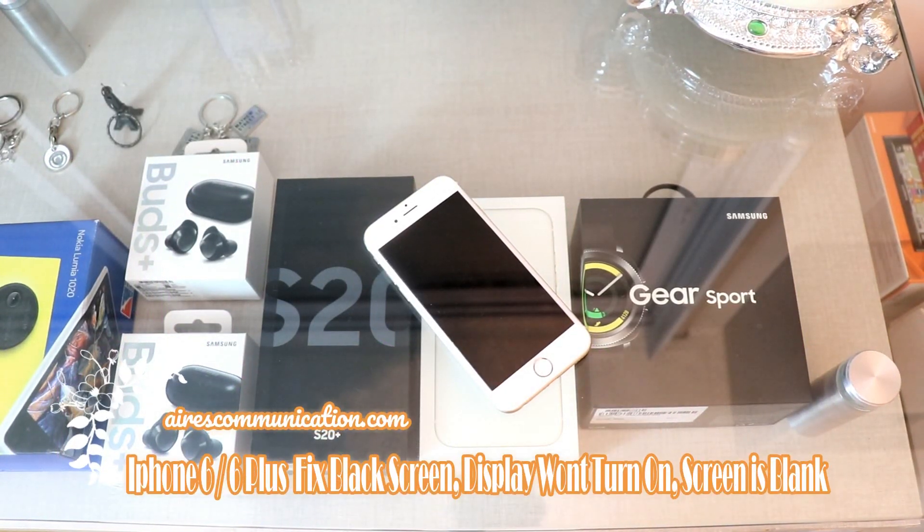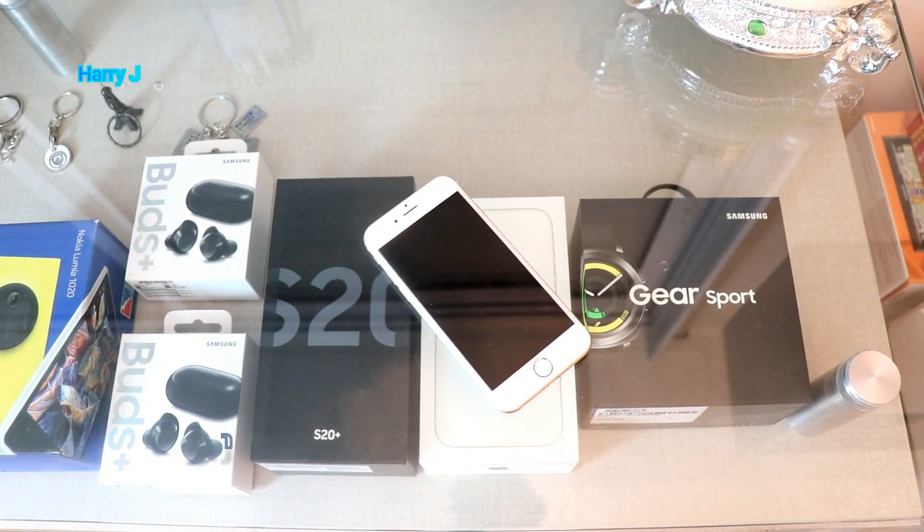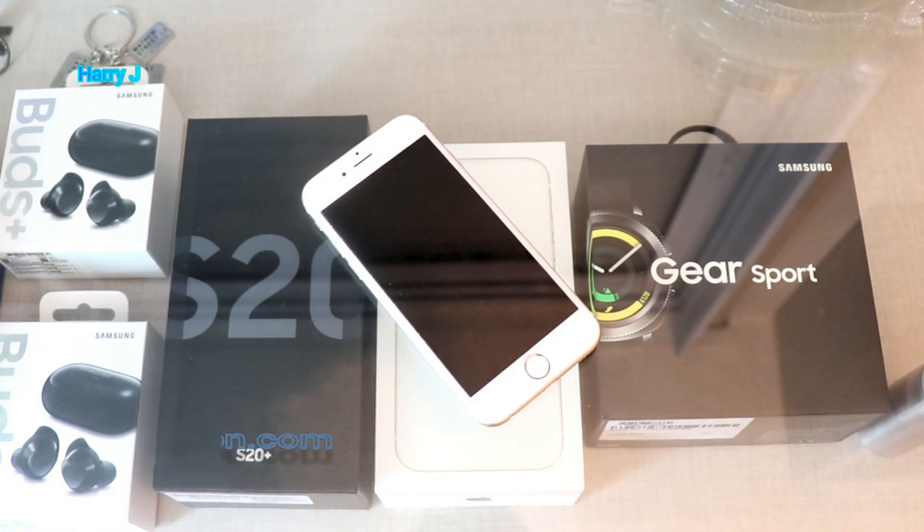Hello, this is Harvey J for Mass Communication. In this video I'm going to show you how you can fix a black screen issue on iPhone 6, 6 Plus, or any other version.